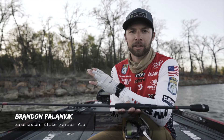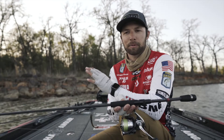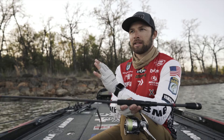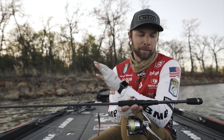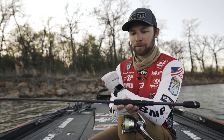Hey everyone, Brandon Pawlnick here, and by this point, if you have followed my career at all the last couple years, you have seen this bait tied up in my bow, in my hand, and you might have even seen me win Lake Champlain with it last year.